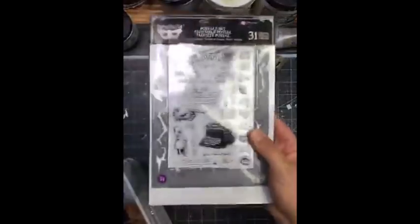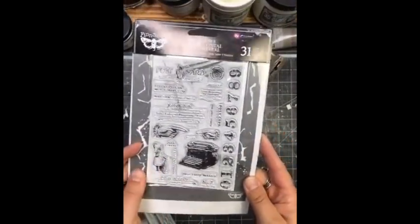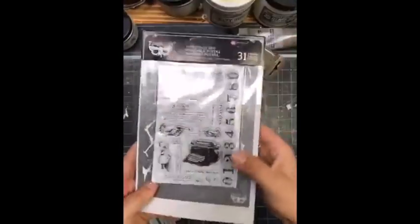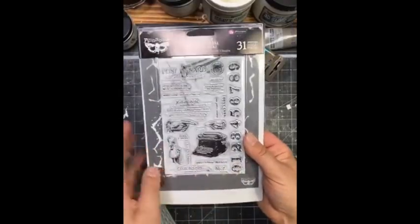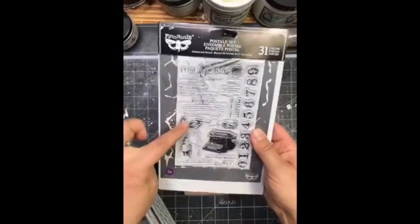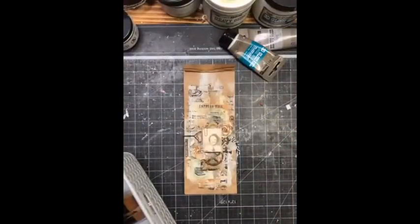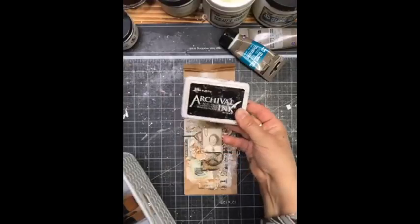It's good to have some stamps that are going to go with the vintage mood. This is the one that you can see at Michael's — it's a combination of stencil and stamps, all lovely numbers. There will be some letters and old adverts, something that goes nicely with the vintage combination. Then it's good to have some permanent ink — archival or Staz-On will work really nicely.